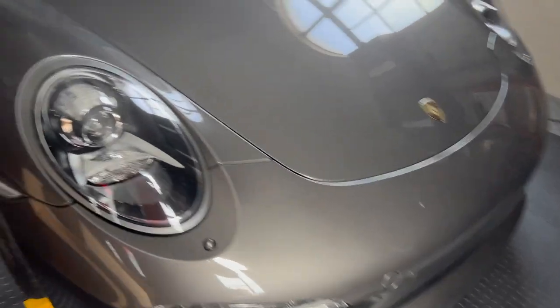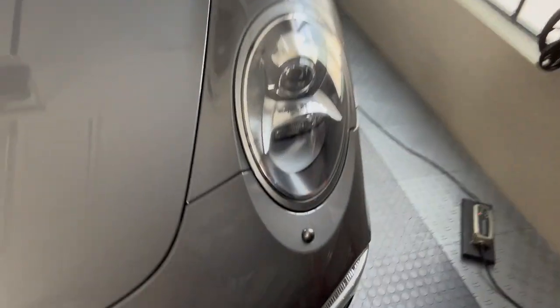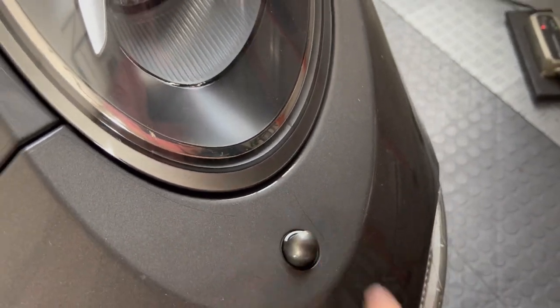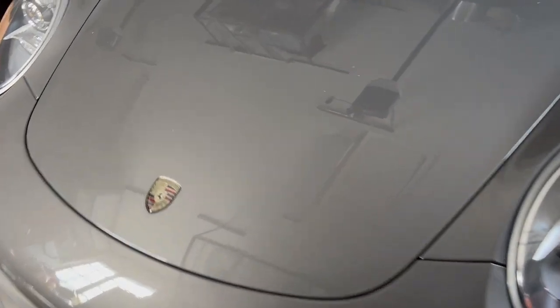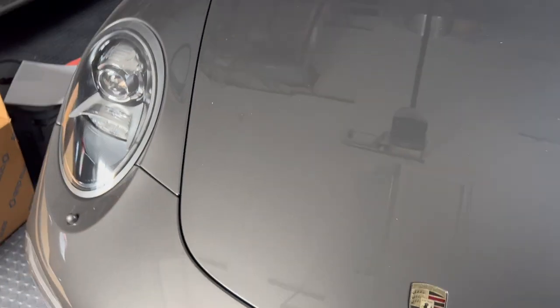The next item is clear bra. The whole front of the car has clear bra on it, and you can see it right here — you can see where they cut it out. There's a mark right here that's in the clear bra that would have been a paint chip for sure. So this has really helped save the car.